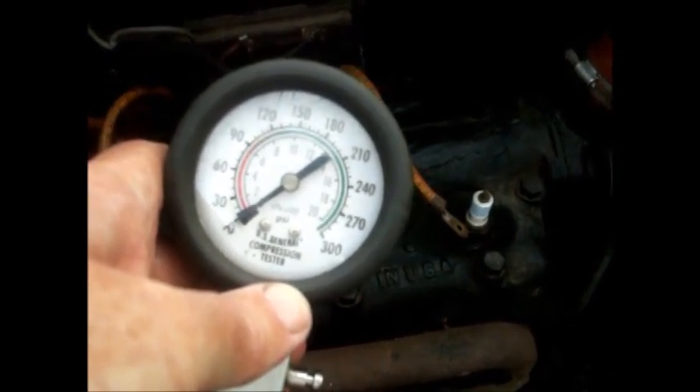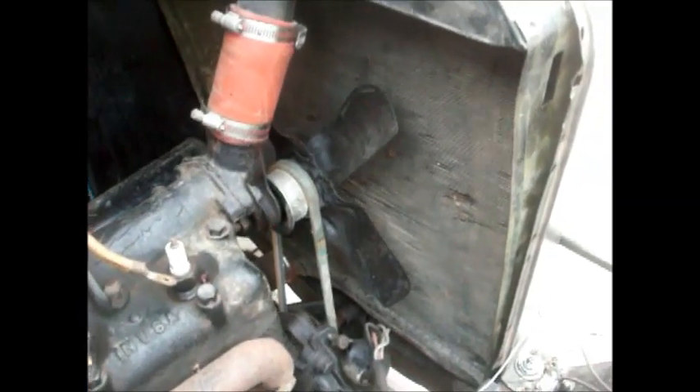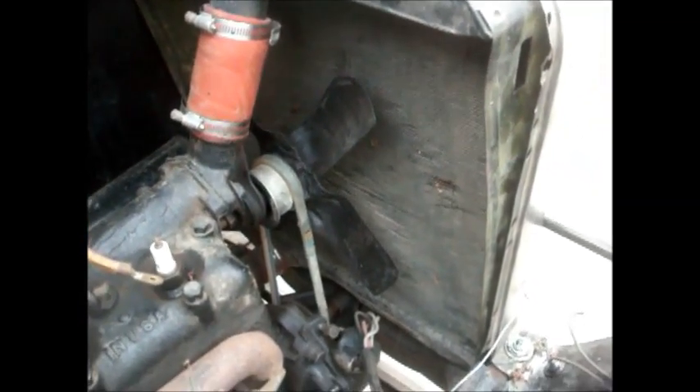Check your radiator for signs of leakage. Radiators can be repaired, but they can be expensive.